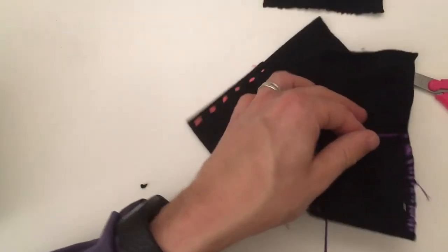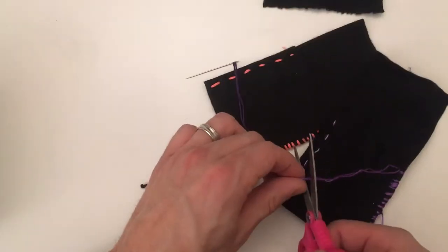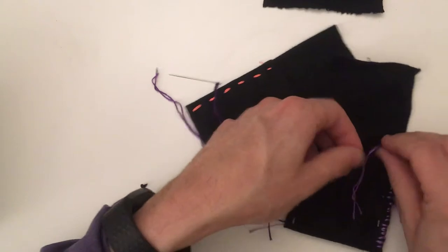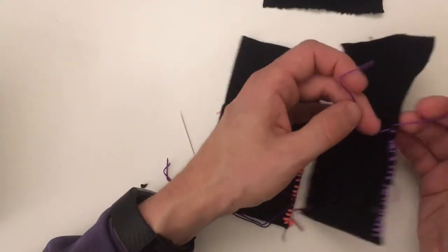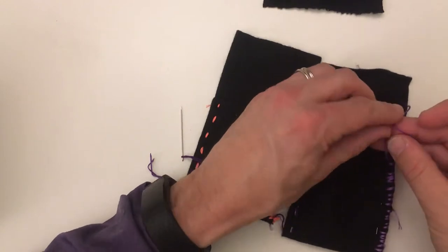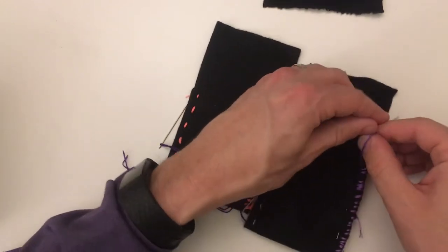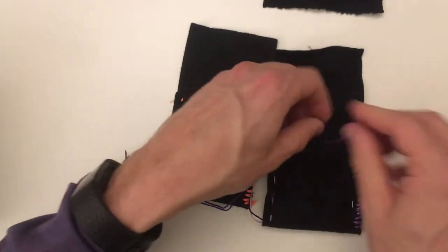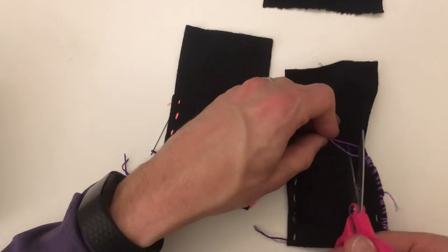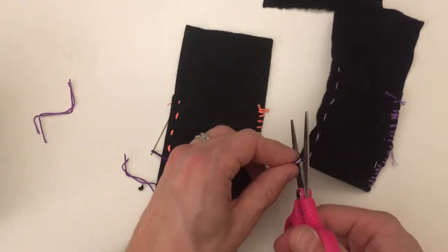When I'm done, just like I did on the other one, I'm going to cut this away. I'm going to make a knot — one and two — and I can trim this off. And then I can also take these and kind of trim them.